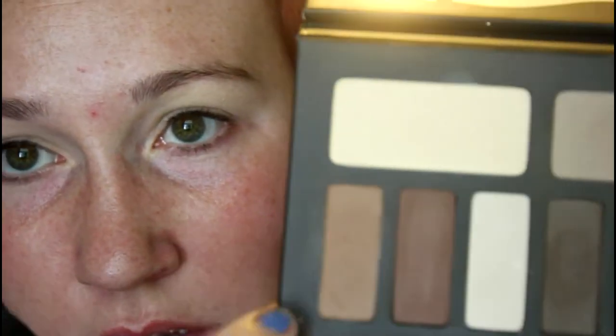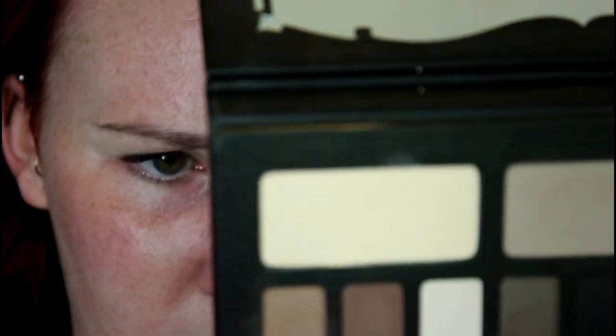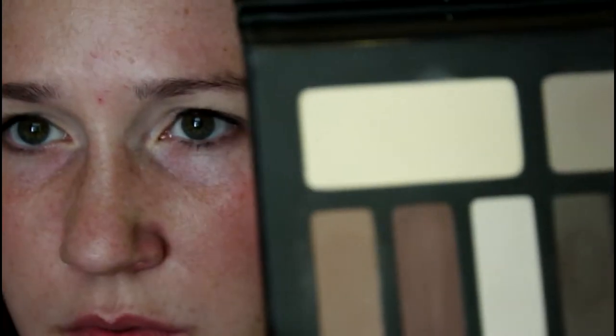Now I'm going to take this end color — this one's called Ludwig and this one's called Latinus — from the Shade and Light palette. I'm just going to take that on my fluffy brush from Sigma and dust that all the way through the crease.